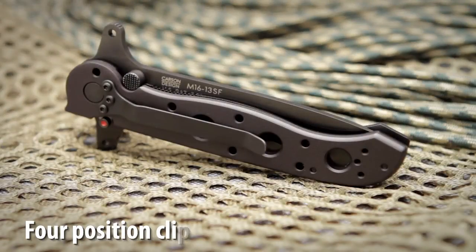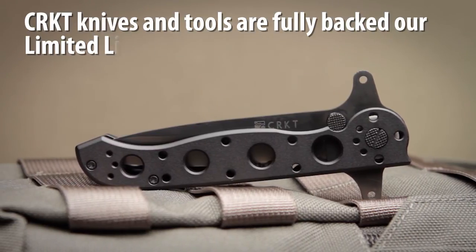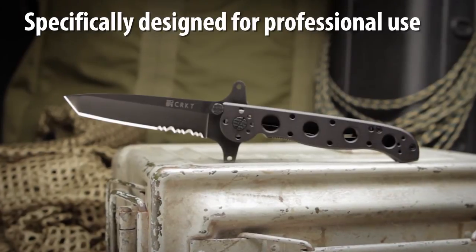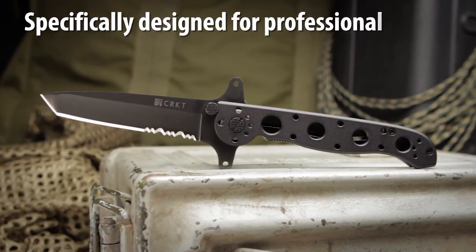The knife features a four position clip. CRKT knives and tools are fully backed by our limited lifetime warranty. The M16 Special Forces Series is specifically designed for professional use with features requested by military procurement specialists.